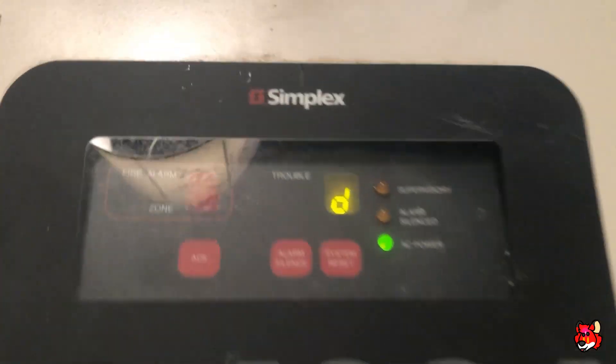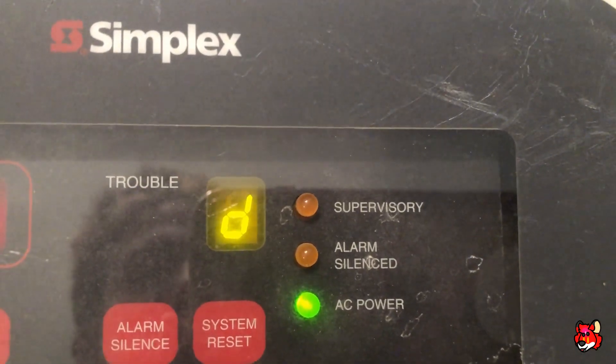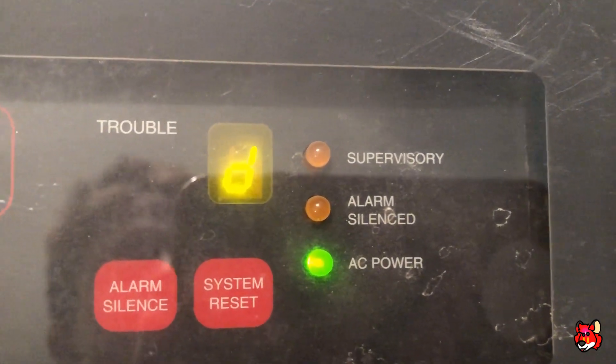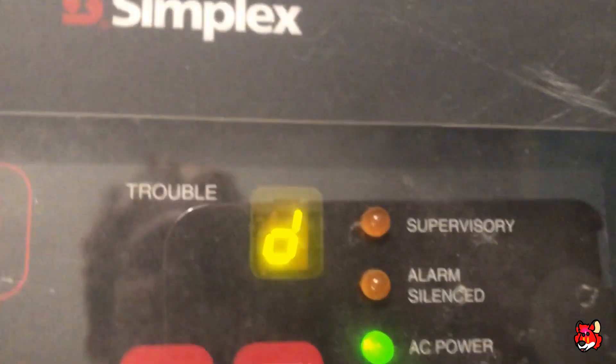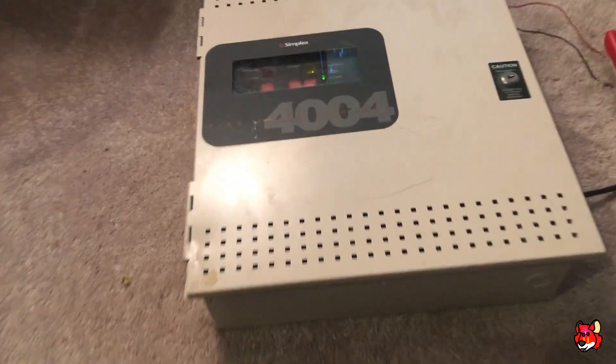First of all there is a trouble on the system — that's the only trouble on it, which is the battery. Not sure why that is, but we'll go ahead and open it up and give the panel a look before we start it off.